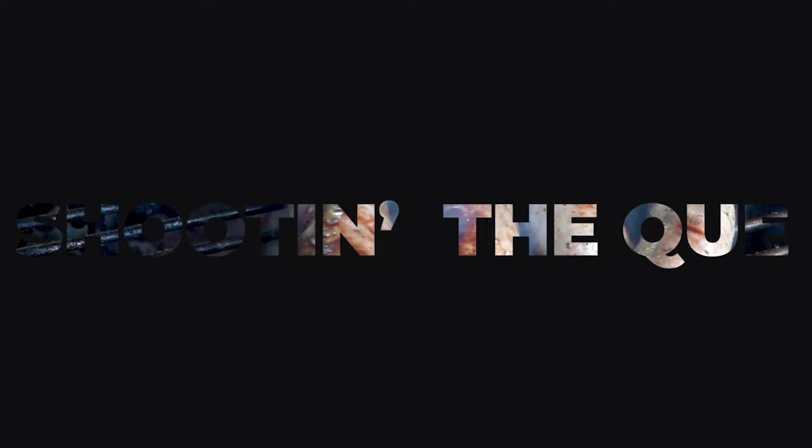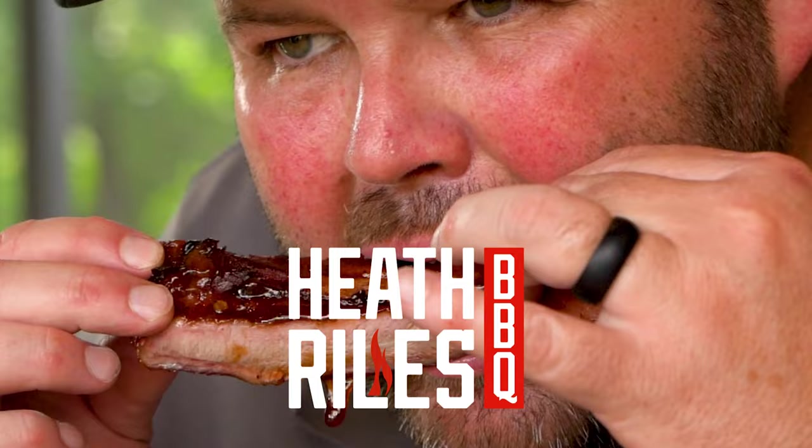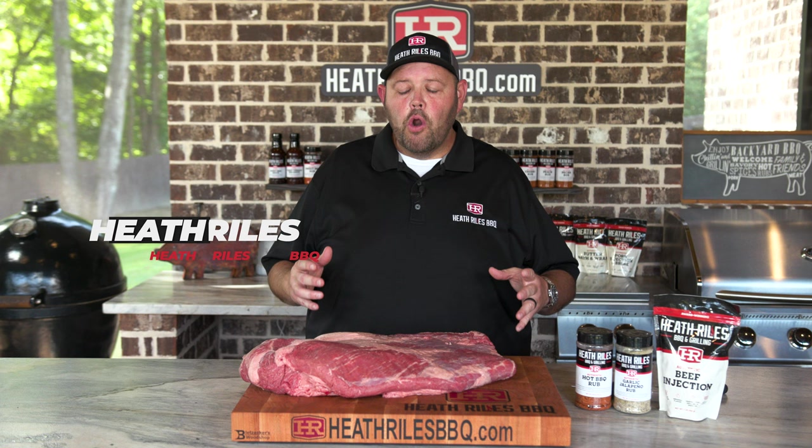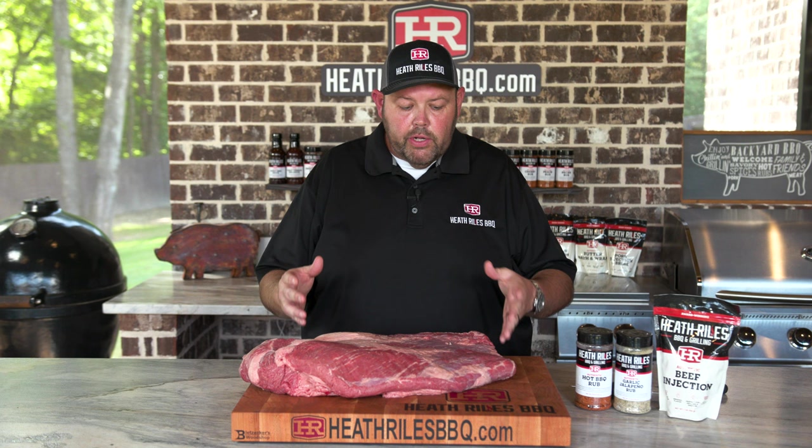Are you guys ready to learn how to trim a brisket the easy way? This one's simple today. Stay tuned. To get started on our brisket that we're cooking on our Traeger overnight, I've got a beautiful prime brisket from Costco. It cost me $52, and right now during the pandemic, $52 is not bad for a good-looking brisket. As thick as the flat is on it, I'm going to get in here and start trimming some fat off.